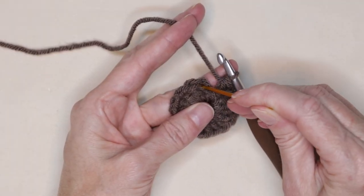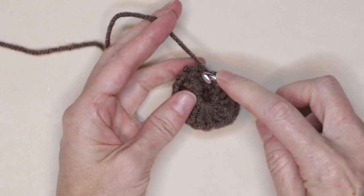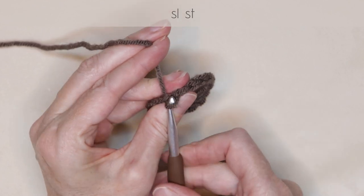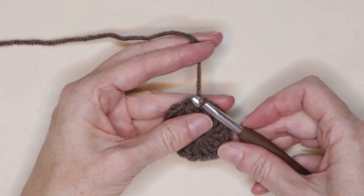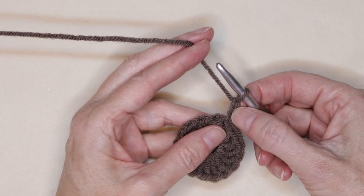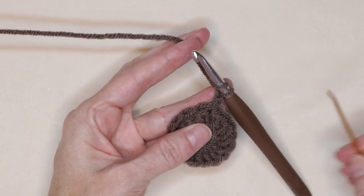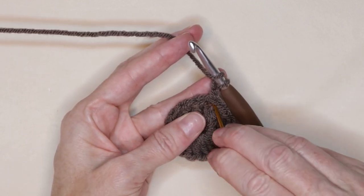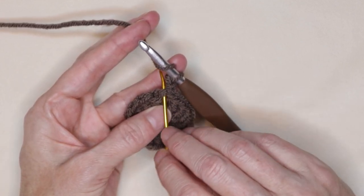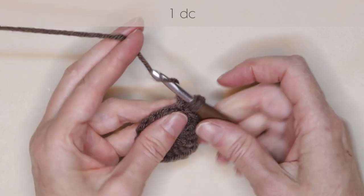Now we're going to slip stitch to the top of that chain two to join — that's going to pull that chain up and make your center look nice and tidy. Just slide your hook in to the top of that chain two, bring your yarn through and slip stitch. Chain two again: one and two. This is going to count as our first double crochet. Wrap your yarn into the very same stitch — that is our first stitch. Into this very first stitch, the same place where we slip stitched, go in and make one more double crochet into the same stitch.